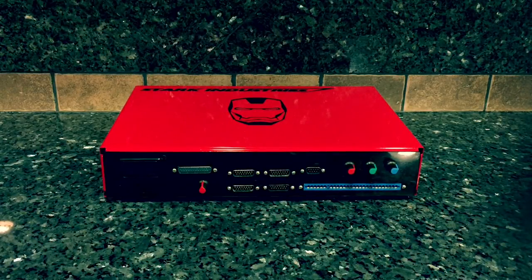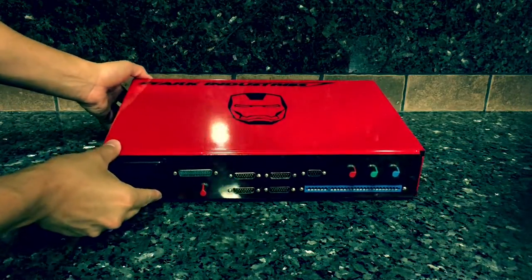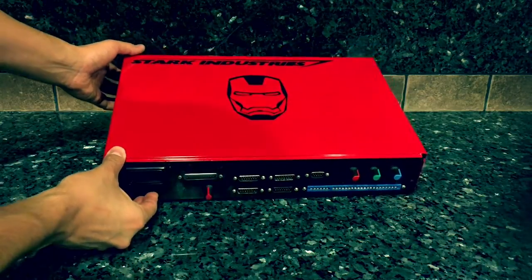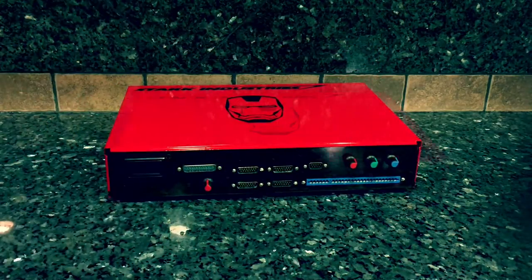Hey, this is Duo R. Just wanted to show a video of the 95% finished product, my Supergun. So take a look here. This was professionally powder-coated and then used some vinyl graphics.